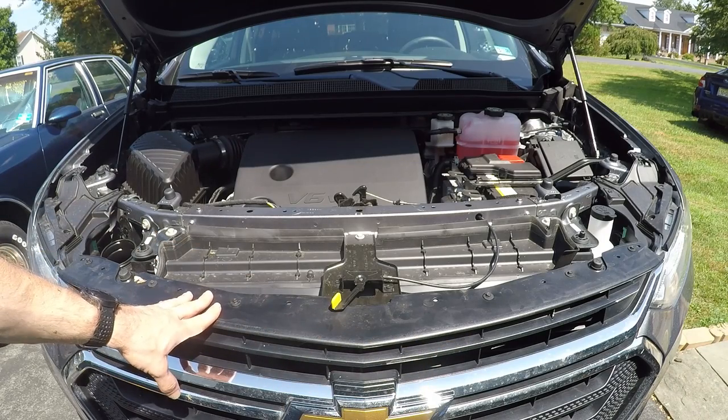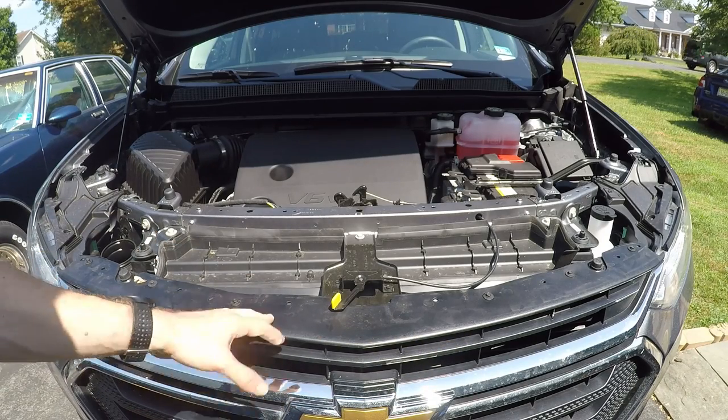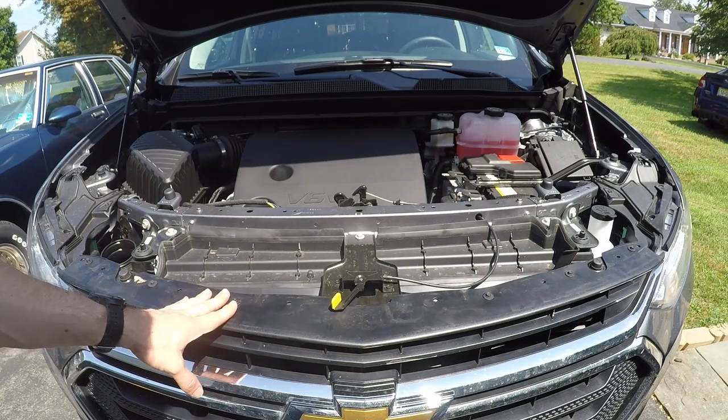With that top valance removed, there are six screws along the top of your grill. Go ahead and remove those with your 7mm socket.